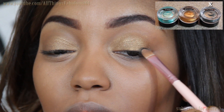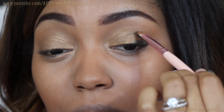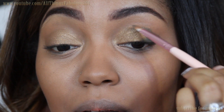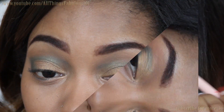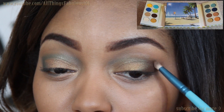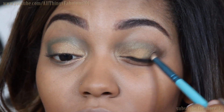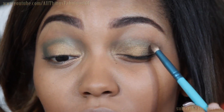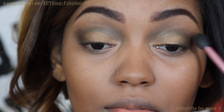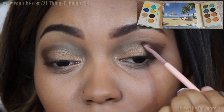Next, using the BH Cosmetics Gel Liner in Forest — which is a deep forest green — I'm applying this to my outer V. This is going to add depth and dimension to my eye and also add a hint of green underneath the brown eyeshadow that I'm going to apply to this area. I'm selecting the matte dark brown eyeshadow from the BH Malibu Palette, located at the bottom left, and applying a bit more to deepen it and really add some drama to the outer corner.